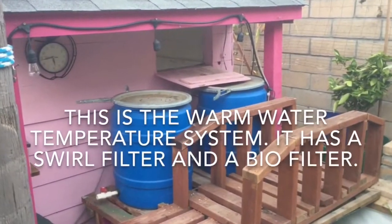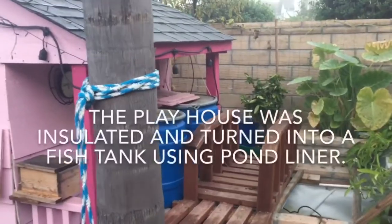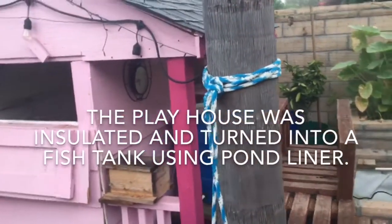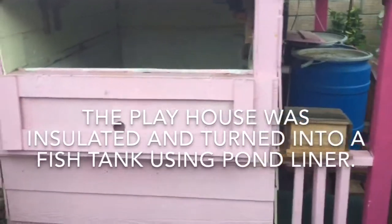This is the warm water temperature system. It has a swirl filter and a biofilter. The playhouse was insulated and turned into a fish tank using pond liner.